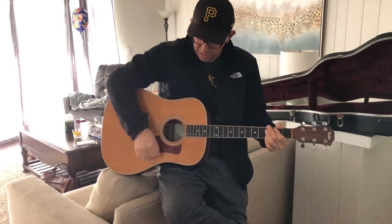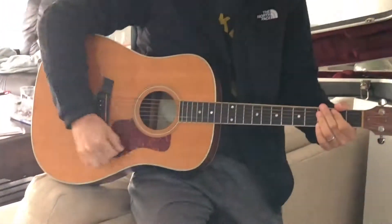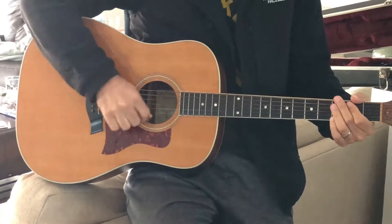Let me teach you the down down up up down up stroke. It goes in two sections of three: down down up, up down up. Like this, real slow — down down up, up down up.